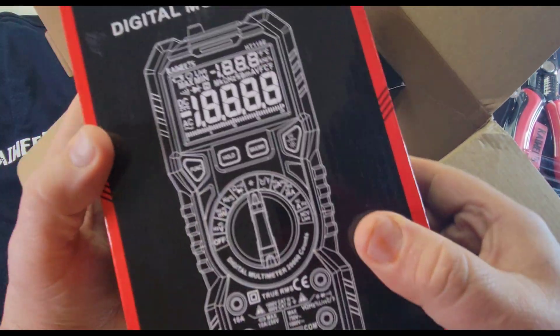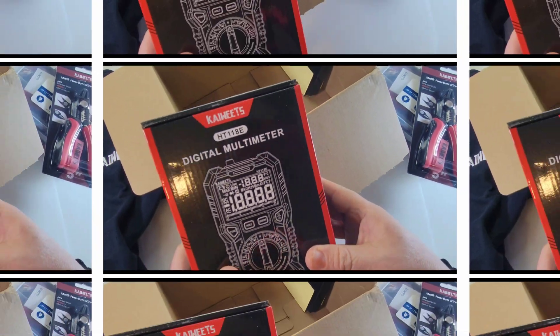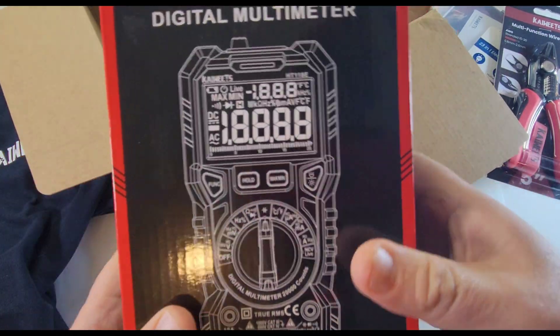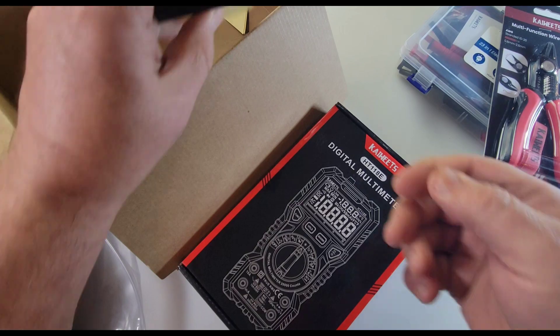And what else? Oh yeah — HT118D. You guys shouldn't have. Guess what's going to get reviewed soon? That is absolutely freaking amazing. Thank you so much, Kiwis. I'm not going to take it out of the box — I'm going to save that for a full review. And we have something else in here.